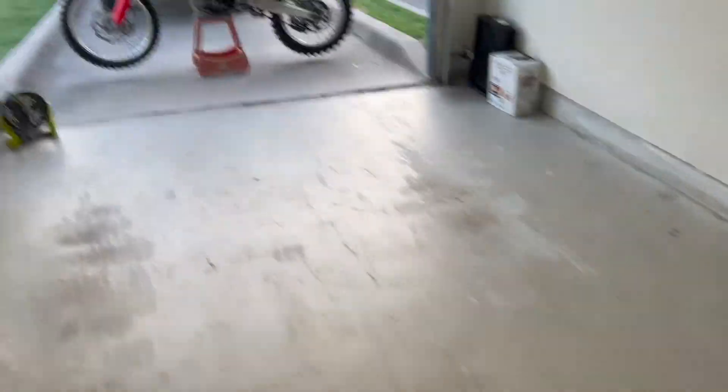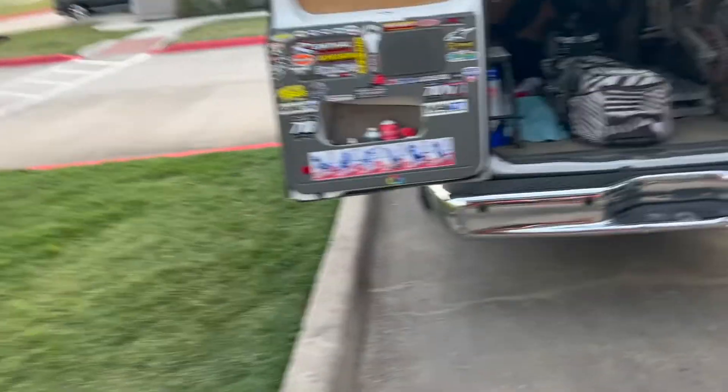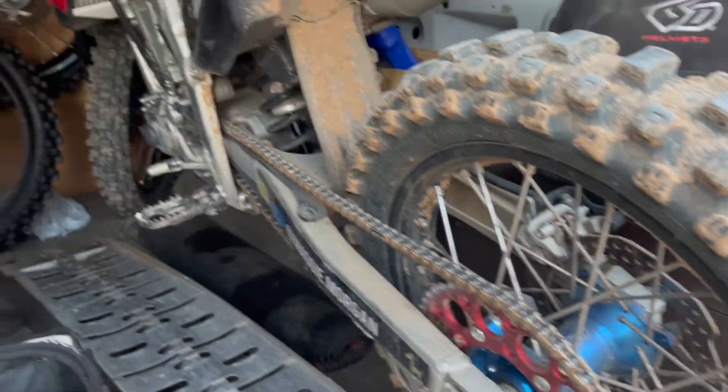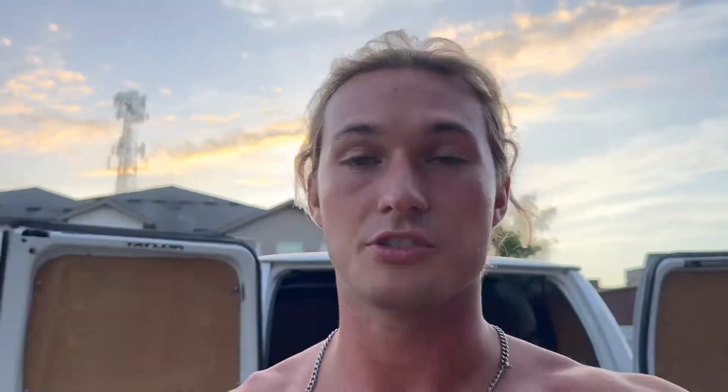Dr. Ross got me this new wheel set which is super sick for the race bike. We got these new Talent hubs and DID wheels — this looks super sick. That's the new setup we're working with on the bike. Dr. Ross, West Avenue Plastic Surgery in Houston, Texas got me set up on that stuff and it looks sick.